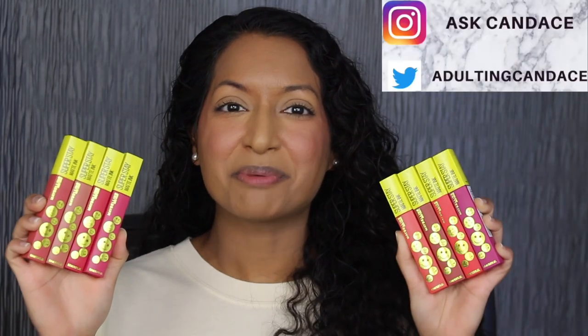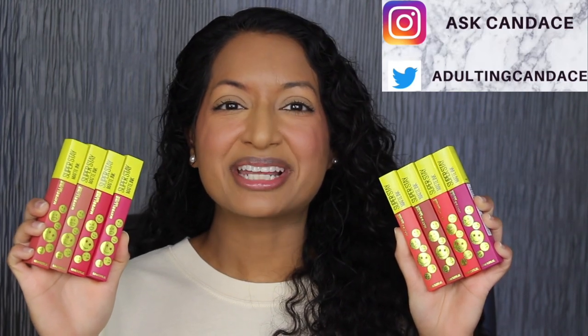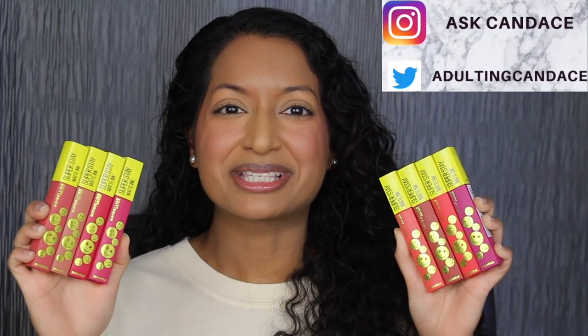Hi everyone, welcome back to my channel. Today we're going to be doing a review on the Maybelline Superstay Matte Ink Mood Makers Liquid Lip Colors. If you do want to see a review and a demo, then please keep watching.